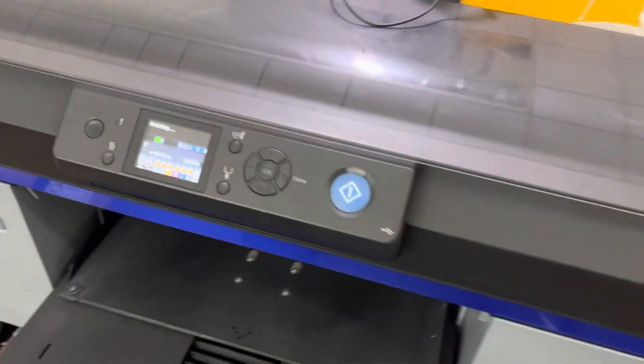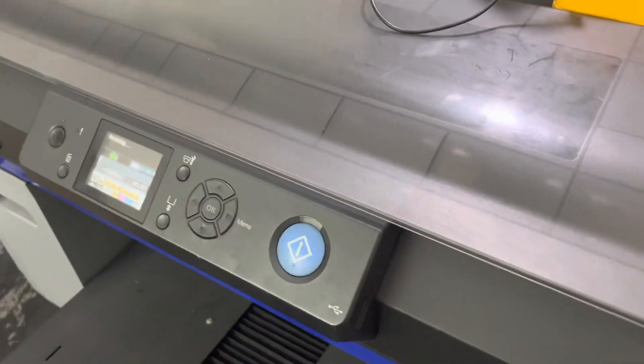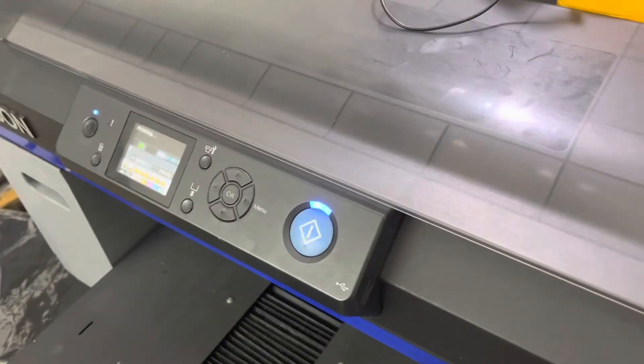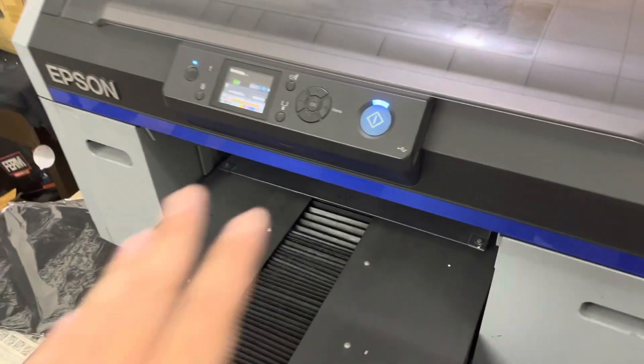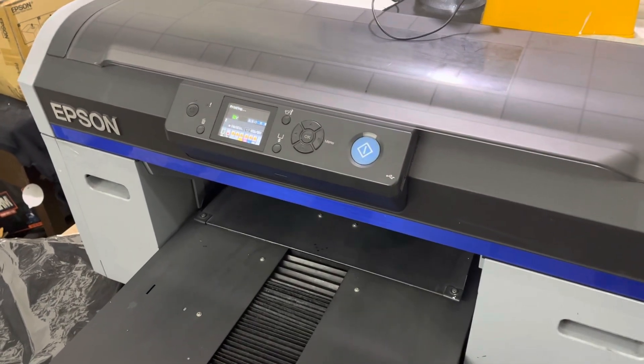You don't need to stop the command in between or change profiles — it's going to print in one go, just like you print DTG t-shirts. So the benefit of having a DTG machine which can do both is clear.